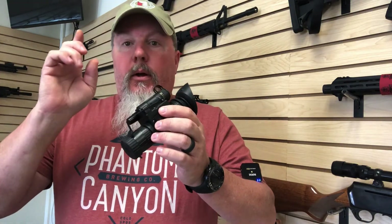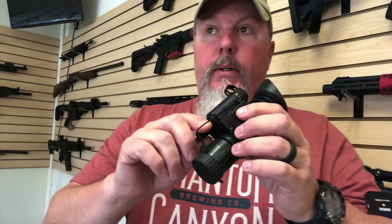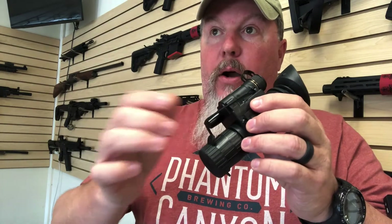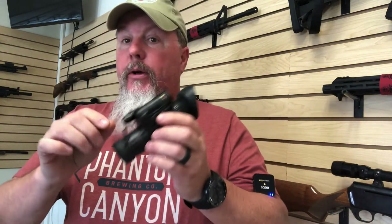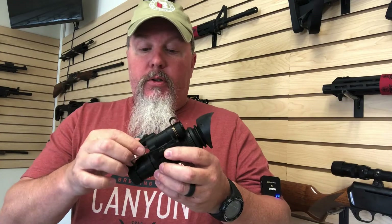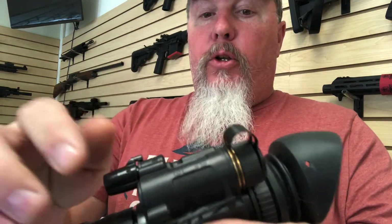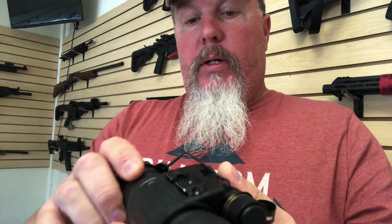This one is substantially lighter and very easy to look through. The picture's crystal clear. It is a bit difficult to turn on and off and put the IR on — and if you leave it on, the battery goes dead. This is your on/off switch right here, and it also controls the IR illuminator, which it has built in.